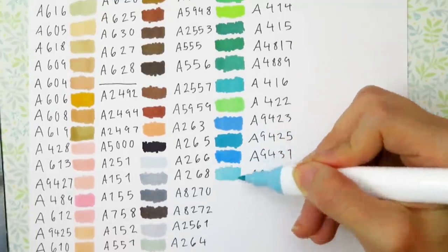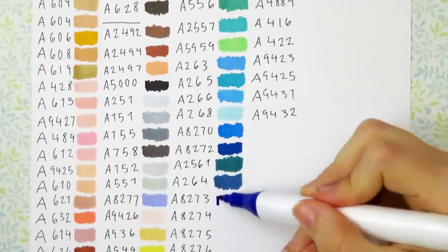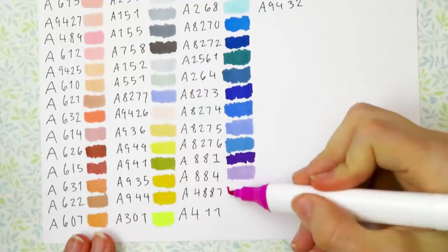Crimson red, fuchsia, watermelon pink, rose red, tomato red, wine red, bubble bath pink, blush pink, coral, vermilion, pumpkin orange, peach, pear green, and yellow ochre.